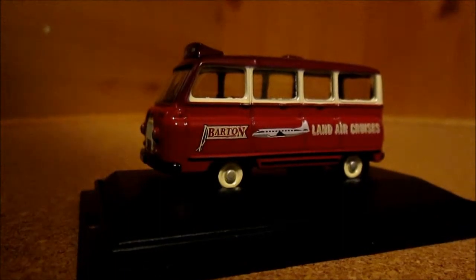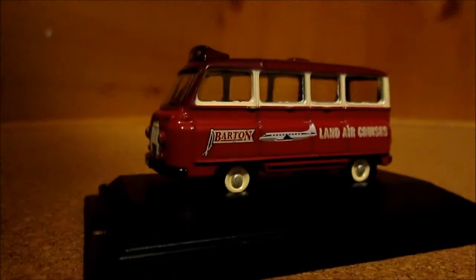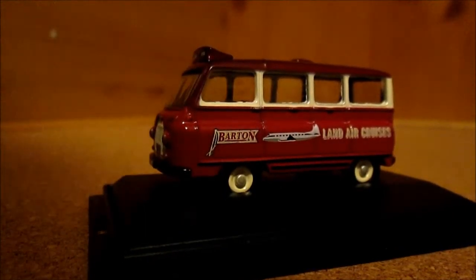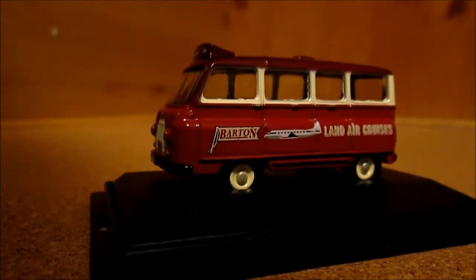I've got a little 1/76 scale Barton minibus. I don't know what they really call this — it's an Austin and Morris J2 minibus.